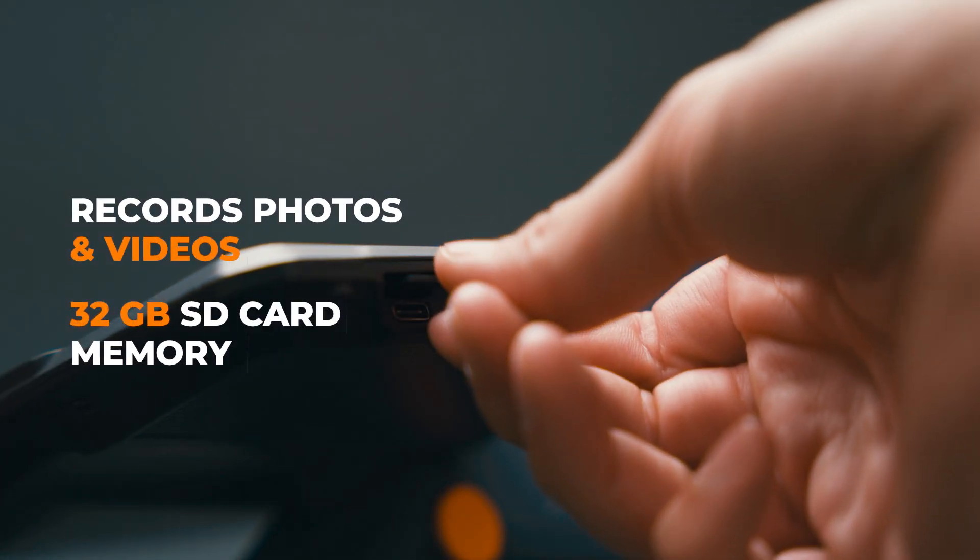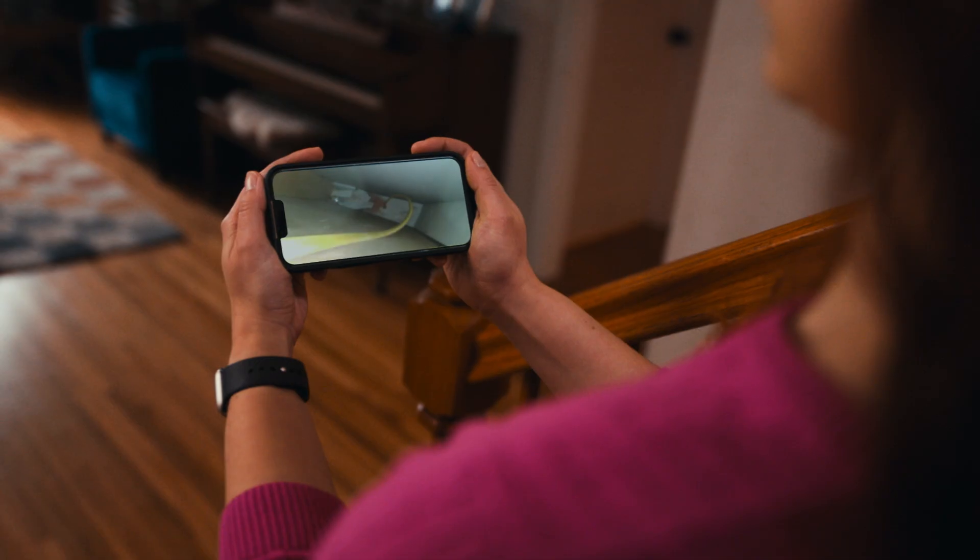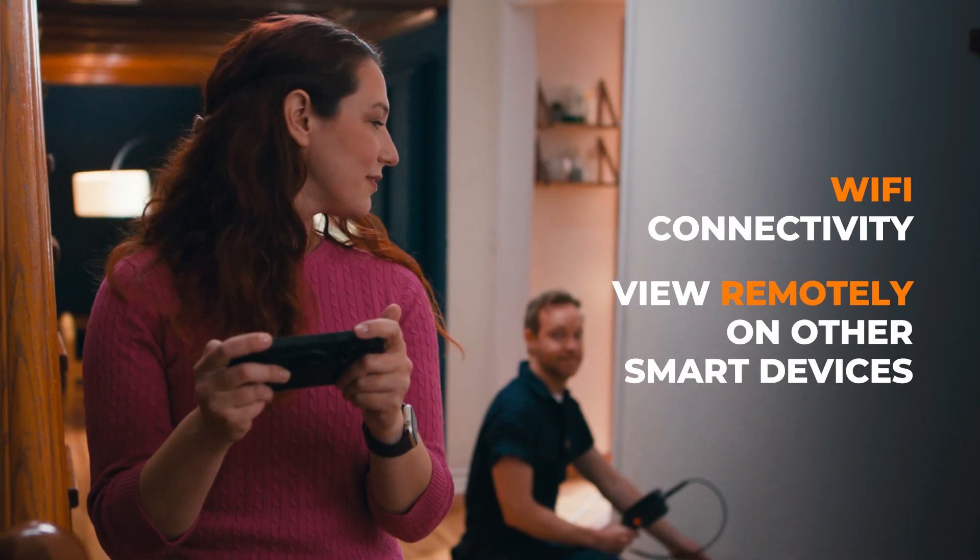Record photos and video onto a 32GB SD card, and use WiFi for wireless viewing on other smart devices.